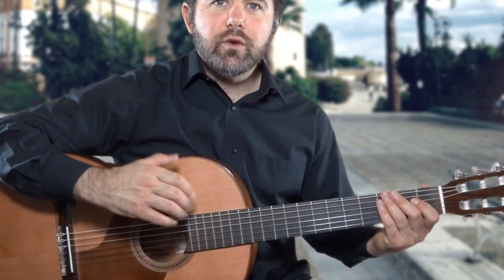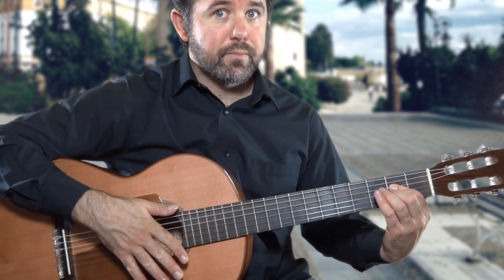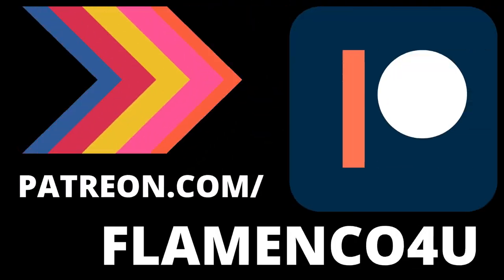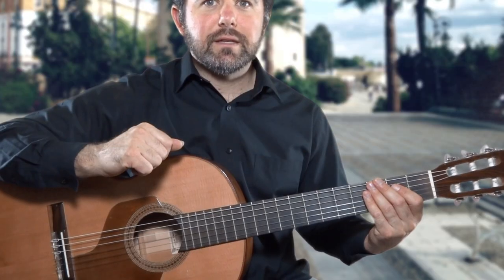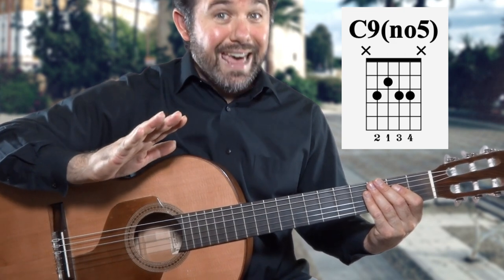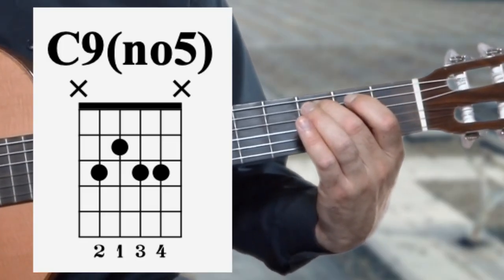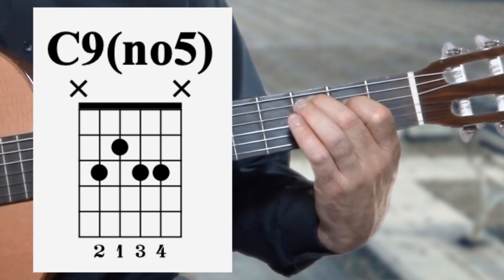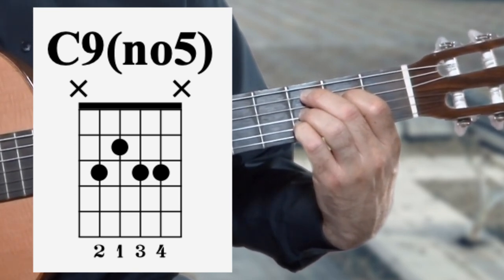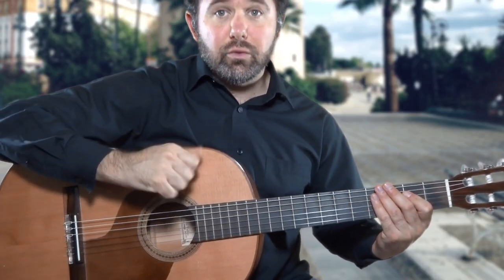For exercise number two, we start where we left off in the first exercise, which was La Mayor, striking that chord once again with M and A. The next chord you'll see in the tab and standard notation is the C9 number five, or Do Nueve Numero Cinco — but just to avoid a headache we'll just call it Do. Do is fretted with finger two on the fifth string along the third fret, finger one on the fourth string along the second fret, finger three on the third string along the third fret, and finger four on the second string along the third fret. Combining the two chords in exercise number two, we repeat these together until we've got it down.